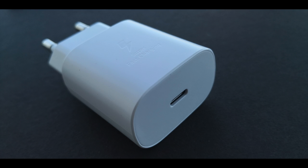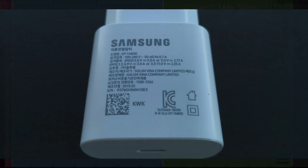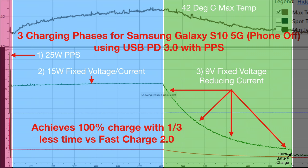By comparison, with USB power delivery 3.0 with PPS charging technology, the Galaxy S10 can sustain 15 watts with a 45 degrees Celsius max temperature — higher than with wireless charging — and achieves 100% charge in two-thirds of the time it takes with FastCharge 2.0. So the S10 is clearly capable of pulling more power and accepting higher temperatures. However, Samsung has decided to restrict FastCharge 2.0 to just 10 watts, perhaps due to overheating concerns from wireless charging.